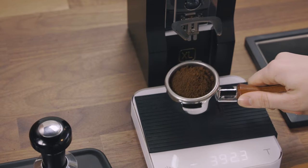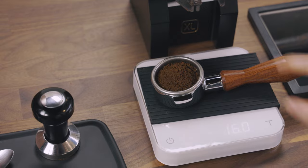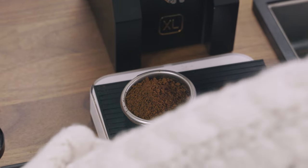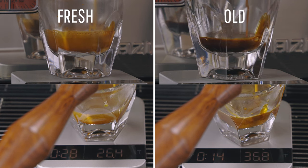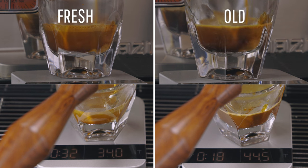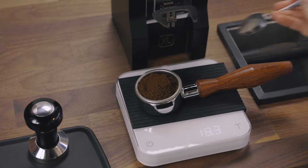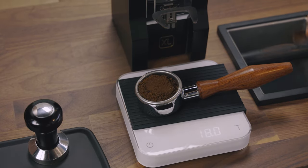If you haven't been using a scale, you haven't experienced your best espresso. Two things go wrong without one: you can have a different amount of coffee going into your machine every time, causing variance in extraction and shot times, and your shot yield could be inconsistent. Crema weighs less than espresso, so a one-to-two ounce shot with fresh coffee will weigh less than the same volume made with older coffee. Using a scale to measure your dose and yield in grams will give you consistency over time — which brings us to following a recipe.